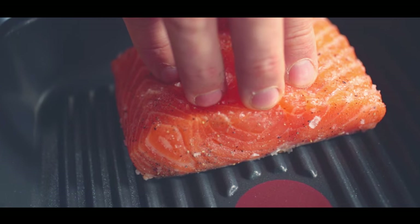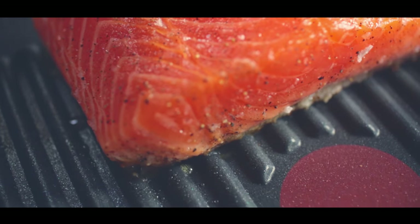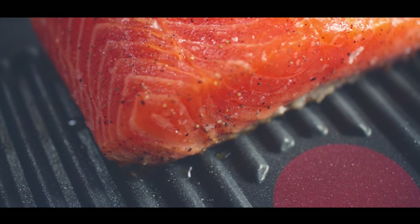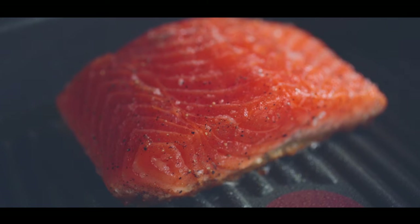With a little bit of pressure, push the fish down. Notice that I don't use any olive oil at all, but what you will notice is the natural fats will quickly start rendering slowly out of the fish. Don't move the fish around, just let the pan do the work.